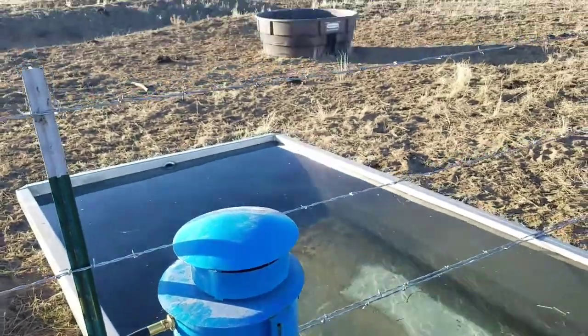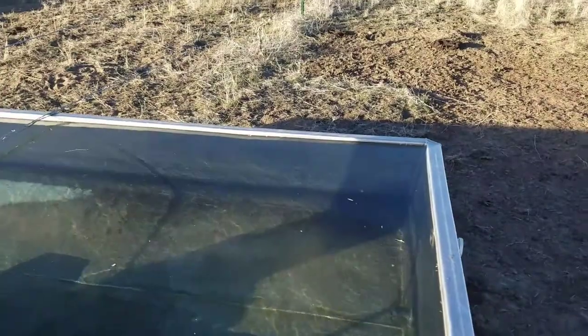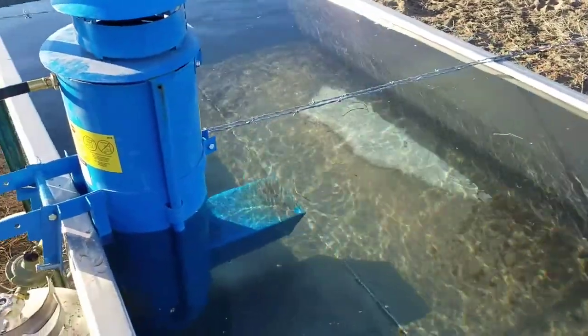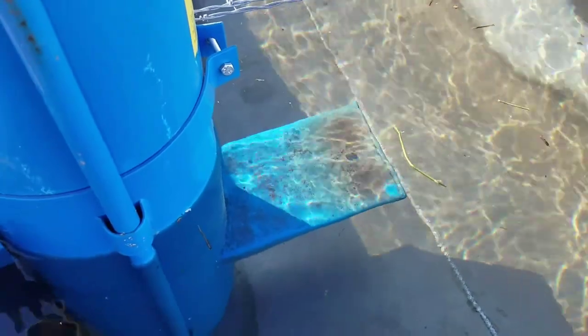We have the big cows on that side and the calves on this side. The only other thing we discovered is you really have to watch the water level, because if it gets down low it'll get too hot — and see how the paint started burning off.